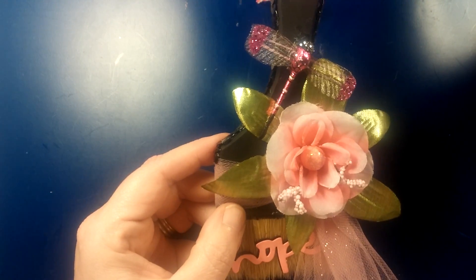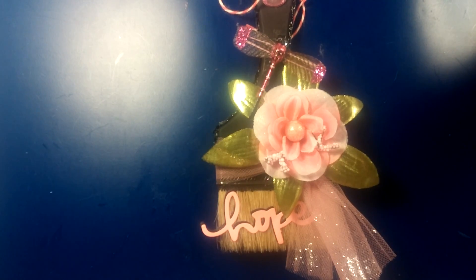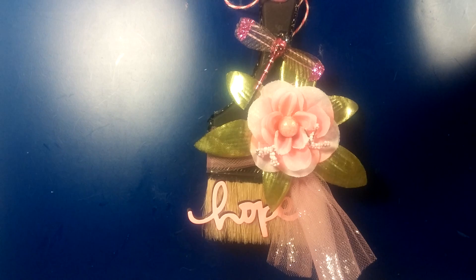I took a couple of Dollar Tree flowers — just some Dollar Tree flowers — and I used the greenery from them, then I took these and just pulled them apart. It was the roses actually, and then they had these little beads on them. I used those as well.